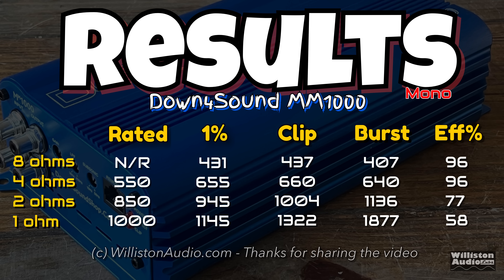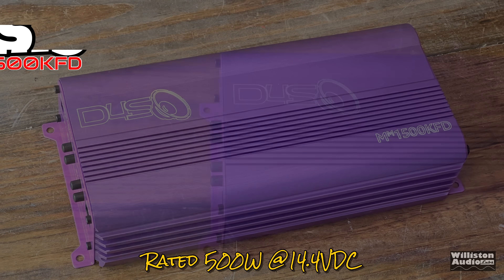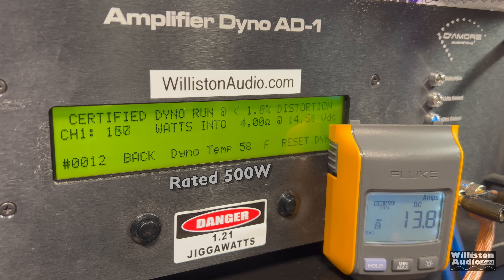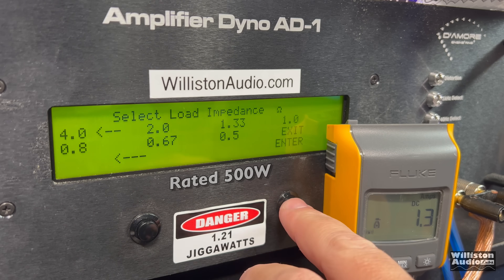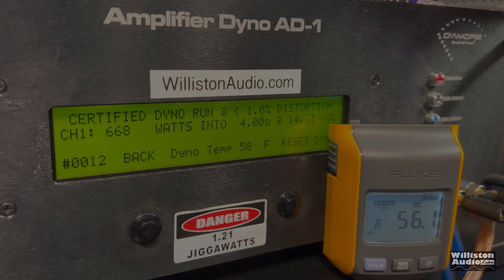Next up, old purple — the MM-1500 KFD. At 4 ohms it's actually rated 500 watts, which is less than the 1000-watt amp. Certified test with the 40 Hz tone: 668 watts at 14.31 — very close to the MM-1000. Uncertified up to clipping: 692 watts at 14.24. Dynamically: 727 watts at 14.47.